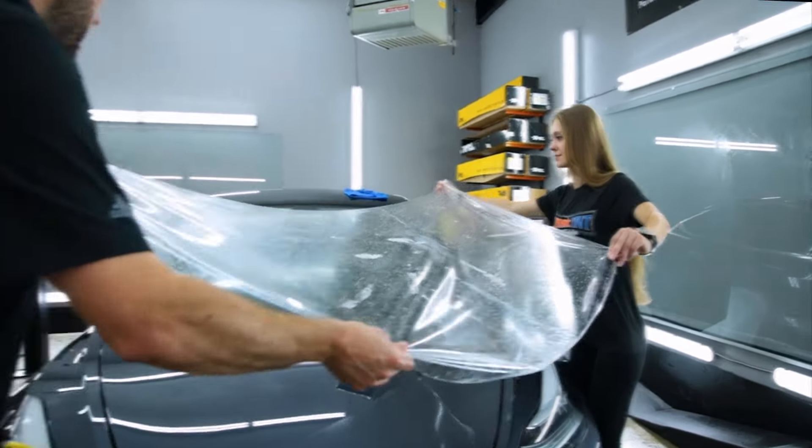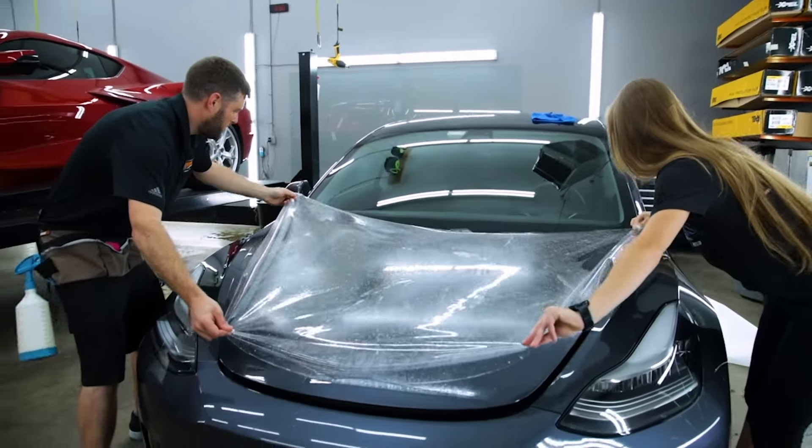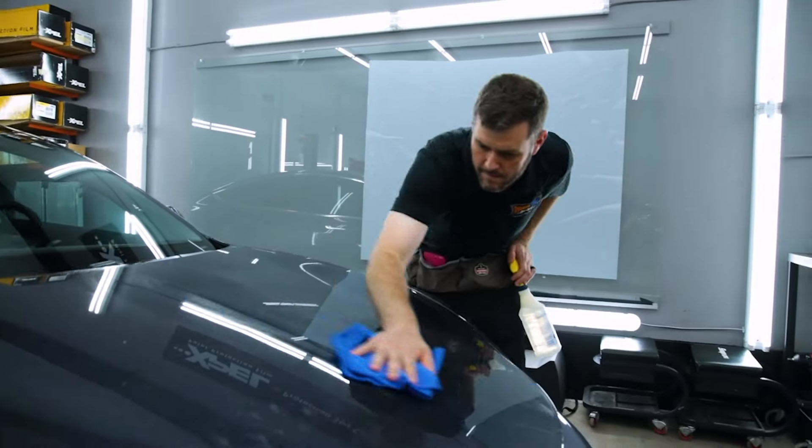The first step to install an XPEL clear bra paint protection film is a deep cleaning and decontamination process, so that the film will adhere to a clean surface.